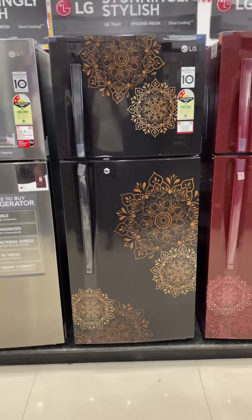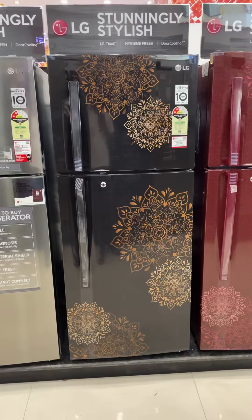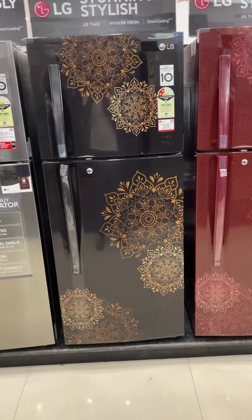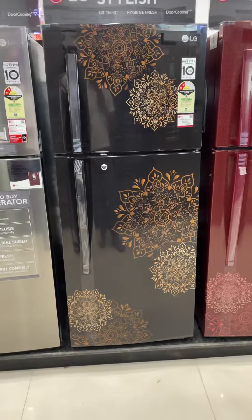Hello friends. LG new 212 model refrigerator, 2-star rated, price is $28,900. This is the black color model.